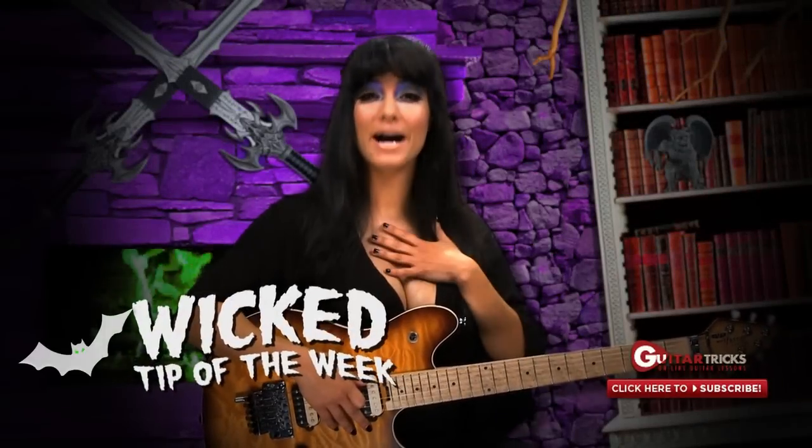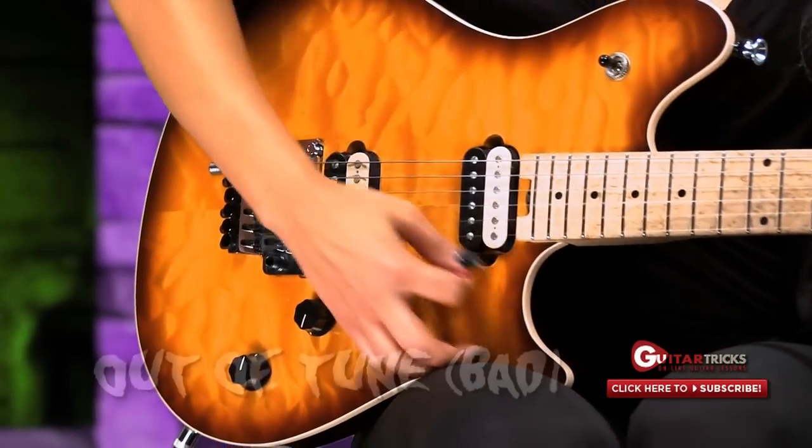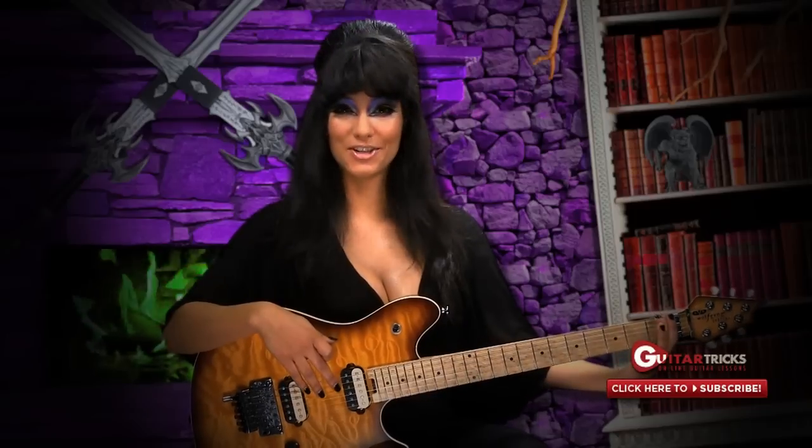Now it's time for my wicked tip of the week. If your guitar is ever out of tune, I learned this special magic trick from my dear friend Tony Bones, who unfortunately couldn't be with us this year. Put your ghastly first finger on the first fret of the low E string. Now, you might need to pay attention to me right now and very closely because this is very tricky and I don't want you to mess it up. So watch me now.